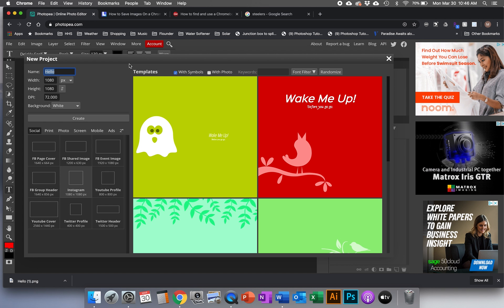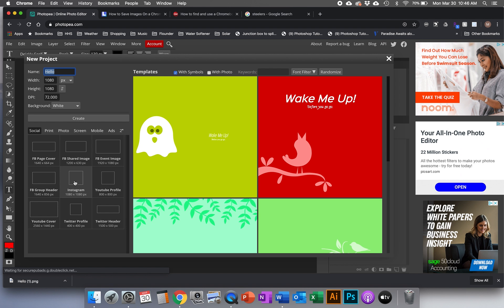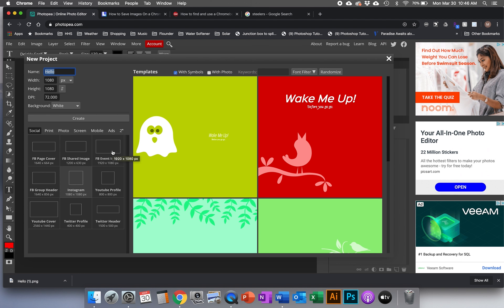I'll make videos, I'll email you back, I'll do anything I can to help you. For this little sample project it should only take about five minutes. I picked Instagram — figured you guys are on it anyway and you might want to post what you make, so that's why I picked that size. It's under social, and once again this screen looks a lot like Photoshop. I picked Instagram 1080 by 1080, called it 'hello' — the name doesn't really matter — and I'm going to go ahead and hit create.